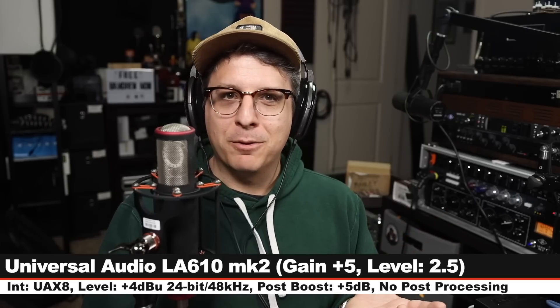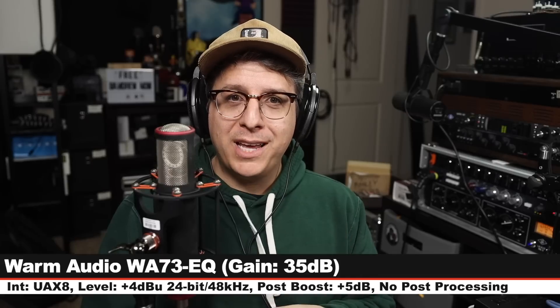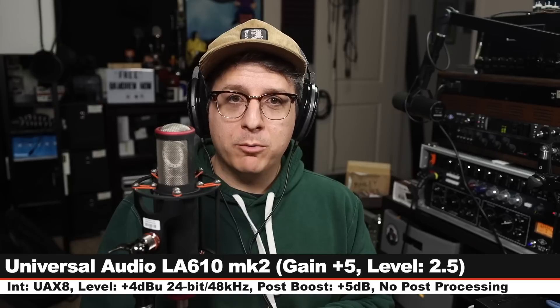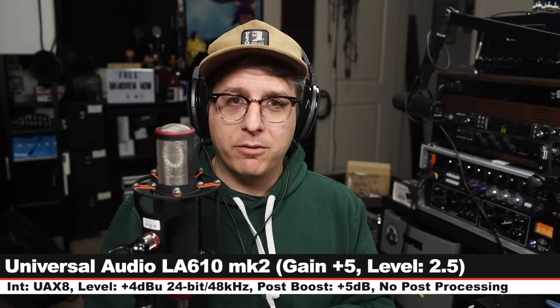I think that's all the information you need. And to conclude this segment, here is a statement that will be repeated running through both preamps, and it will be the exact same performance. And to conclude this segment, here is a statement that will be repeated running through both preamps, and it will be the exact same performance.